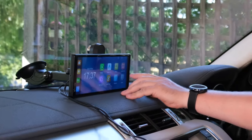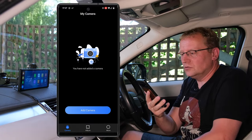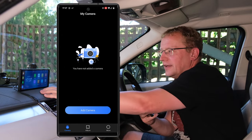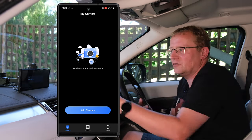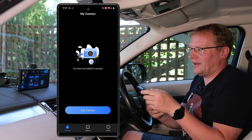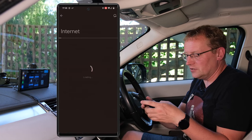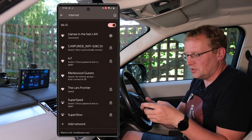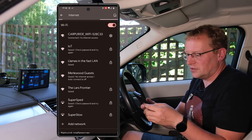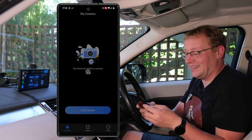Let's look at the Wi-Fi video app on my phone. I have the app — there's also a QR code on the screen if you don't have it. I now need to connect to the Wi-Fi from the screen, which is the Carburide Wi-Fi network. I'll connect and then go back to the app and add the camera, connecting from the phone to the screen.